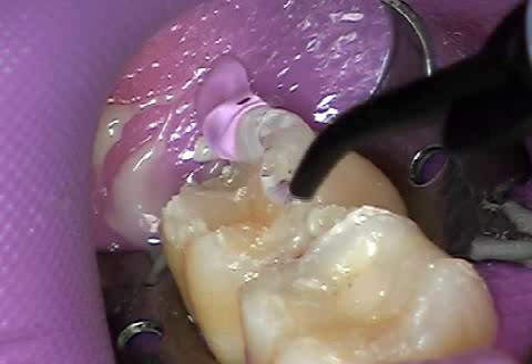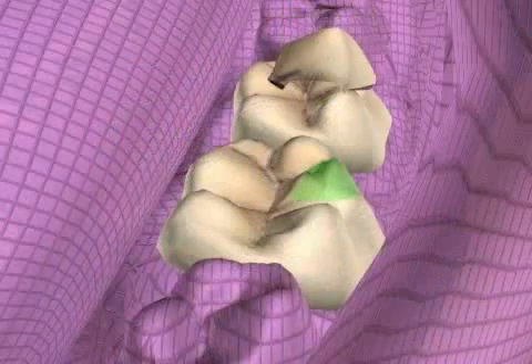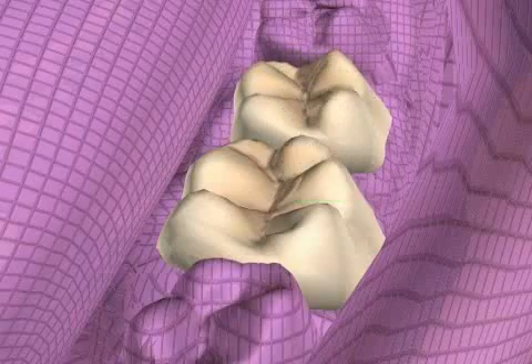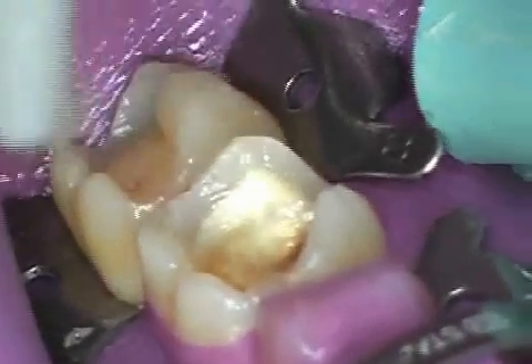Air Block is the name for a dental product, but in expert jargon it is also used as an expression for a step during the process of ceramic inlay gluing. More about the ceramic gluing procedure can be found in the video entitled Bonding. The following film will explain the importance of Air Block.